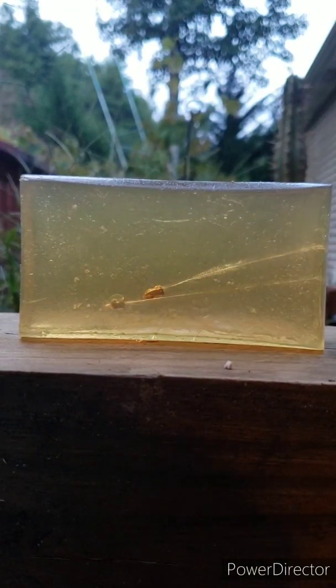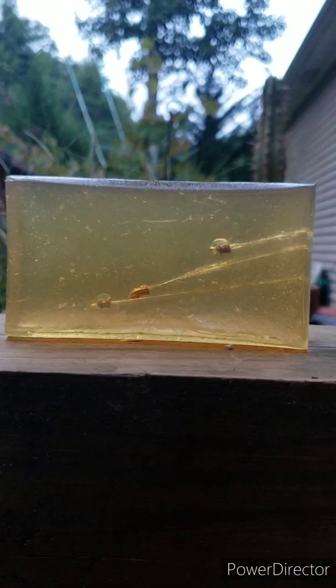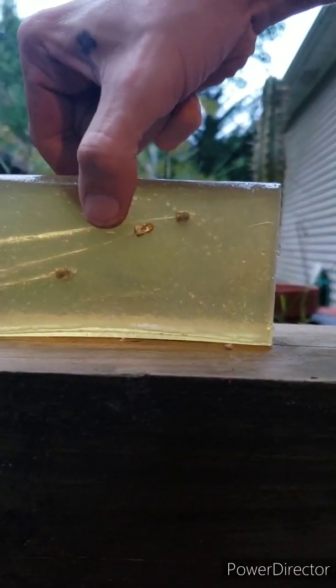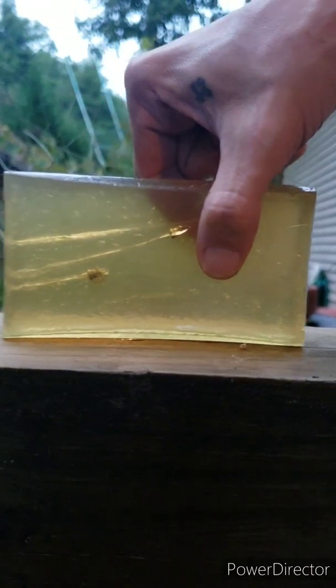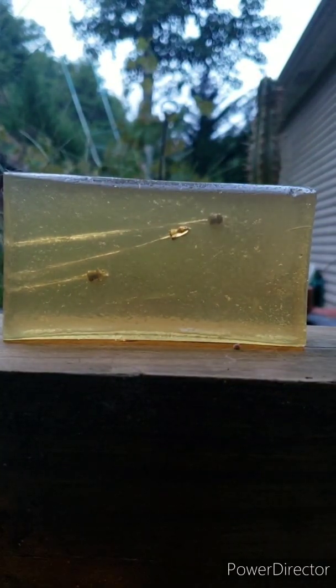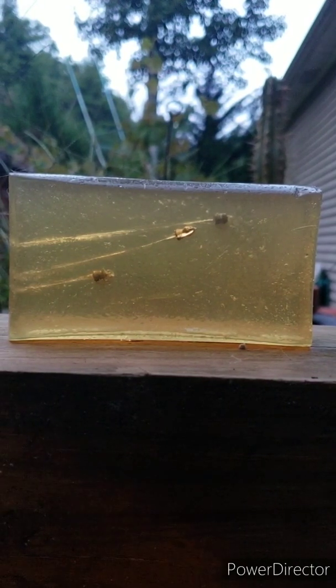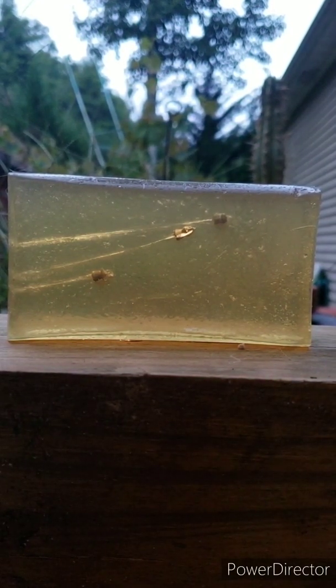On to the next — this is gonna be the Daisy Precision Max pointed, soft, cheap lid but they work. I'm actually gonna go ahead and flip this block. Let's see how the Daisy 177 Precision Max pointed does at the same distance.